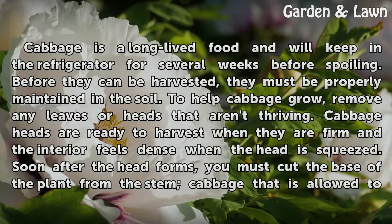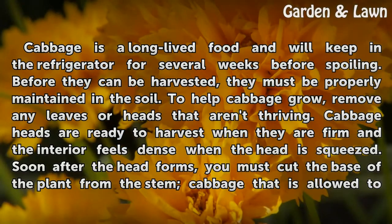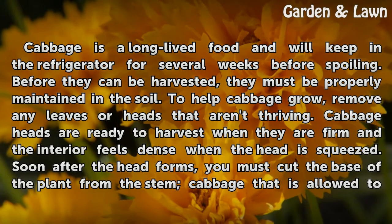Before they can be harvested, they must be properly maintained in the soil. To help cabbage grow, remove any leaves or heads that aren't thriving. Cabbage heads are ready to harvest when they are firm and the interior feels dense when the head is squeezed.